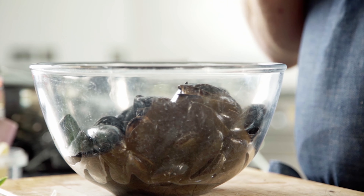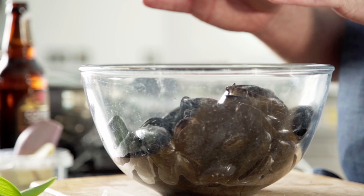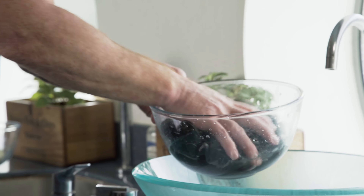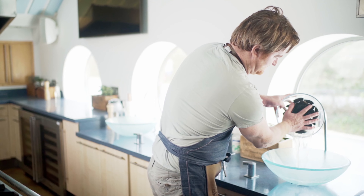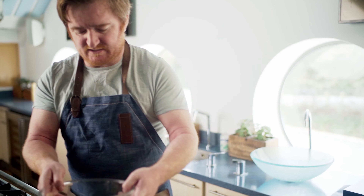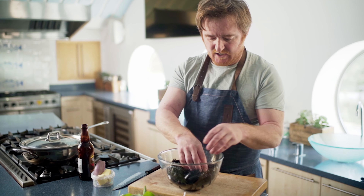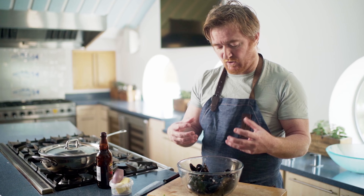People are a bit nervous about mussels. What you actually need to do is make sure they're alive before you cook them. Any dead ones you want to discard. The easiest way to do that is just to put some cold fresh water on them, give it a good mix around, pour the water off, and then you'll see they've all closed up. All the ones that were slightly open are now closed.